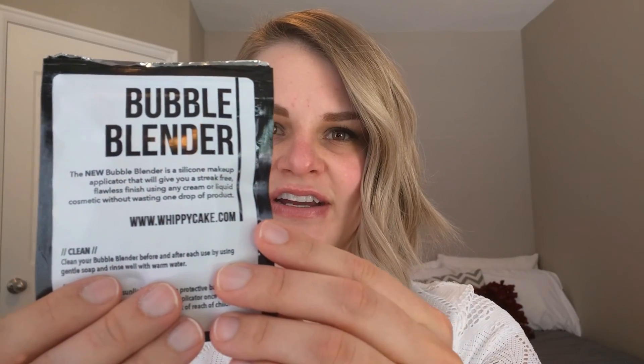I already ripped off the top because it comes in this cool little black packaging with Whippy Cake's name on the front — 'Bubble Blender.' I already ripped off the top and then went to feel it, and I literally stuck my finger in and was like 'oh my gosh,' I have to do a video before I pull the whole thing out. It feels so weird.